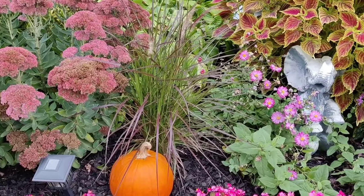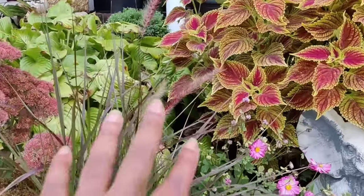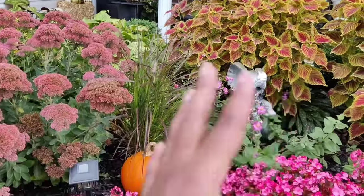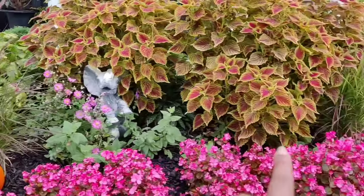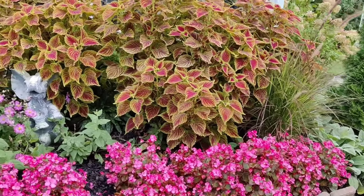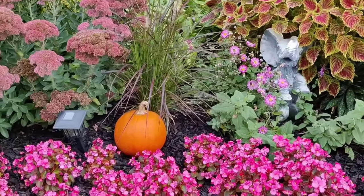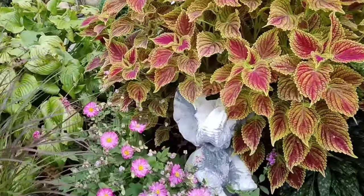Beside that I have a purple fountain grass that I planted earlier this spring, intentionally for it to bloom and do its thing for fall. It's just now starting to put out some of its plumes and I just love the grassy movement and texture that this plant provides. I actually have two — one there and one over here on the corner. I just tucked in a little pumpkin down in front to be a little bit festive.